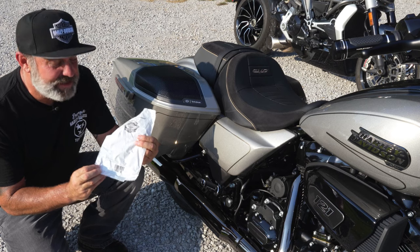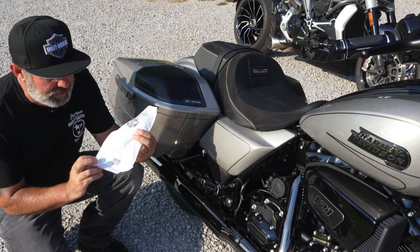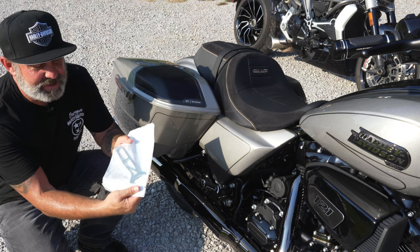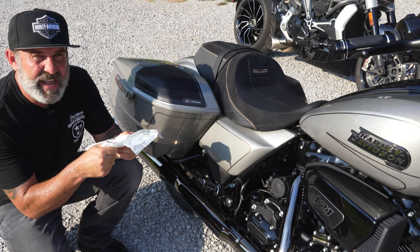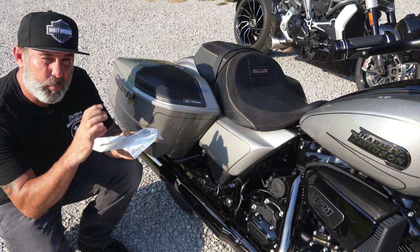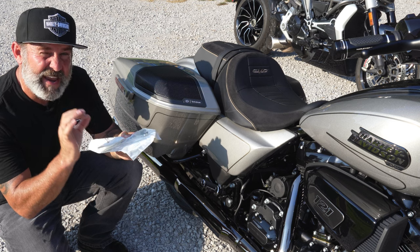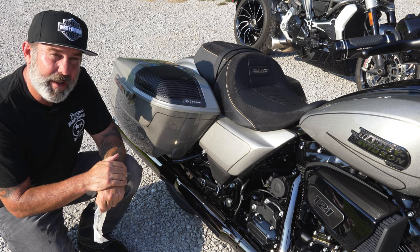The only tool we're going to need is this handy dandy spanner wrench that came with the CVO Street Glide. It's part number 14900148 — just a little metal spanner wrench. It's going to get around that locking ring and adjusting ring to adjust the spring tightness just right for your rider weight, pack weight, and passenger weight. We're going to get these side bags off, and I'll show you how to do that safely without scratching them.